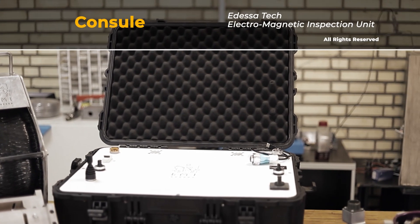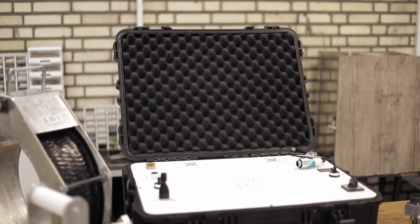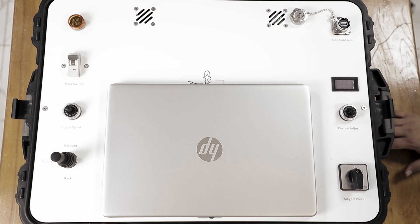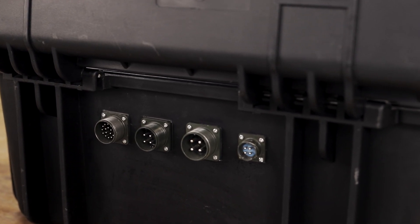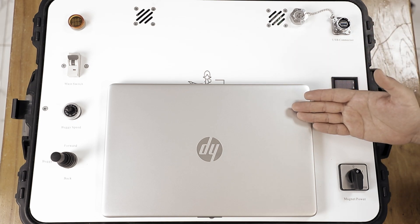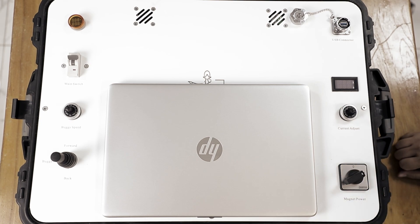The console is a crucial component of an EMI unit. It contains the necessary electronic circuits and power supplies to operate and control the unit. Its body is enclosed in a portable waterproof case, making it easy to carry and work with in harsh conditions. The back side of the console is where the connectors for the power, signal, coil, and buggy cables are connected. On the front, there is a USB cable connection for transferring data to a laptop, a volume for adjusting the intensity of the magnetic field, and a key to turn the coil on and off.